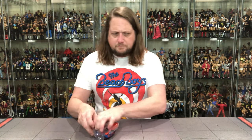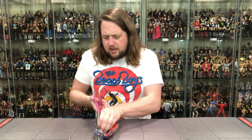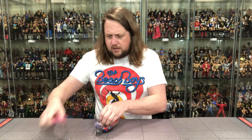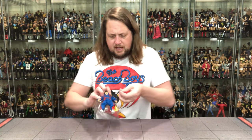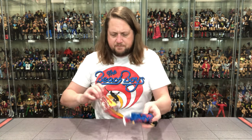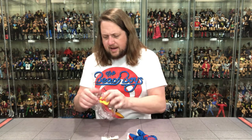Getting my trusty scissors out, we're going to cut this plastic here — there it goes. We get extra hands with him — holy cow, I didn't know that! We've got the guitar too.